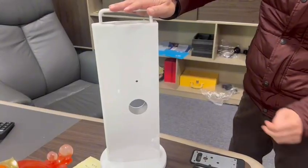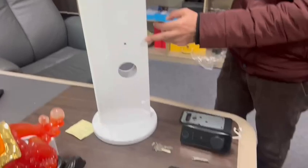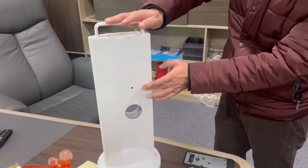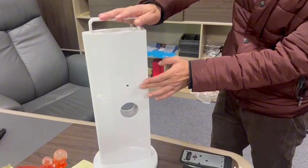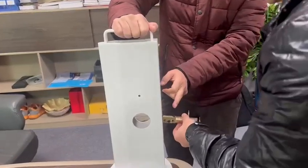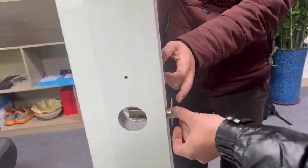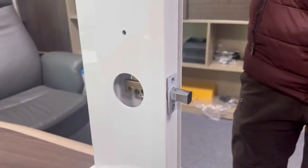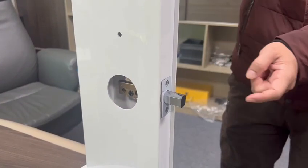Let us start to install the lock component to the door. This is a door dummy. We will install the mortise into the door hole. It is already inserted, then secure it.